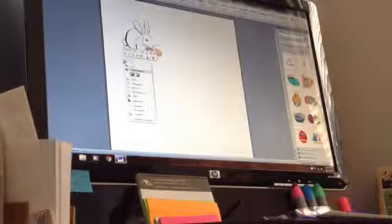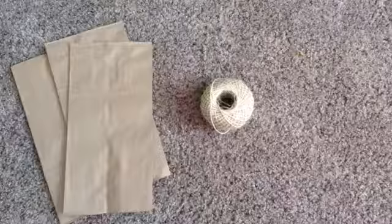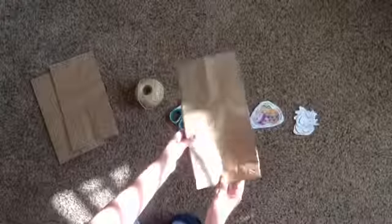First, you're going to print a bunny and an egg, then you're going to cut them out as well as you can. The things you'll need are scissors, paper bags, string, and tape.